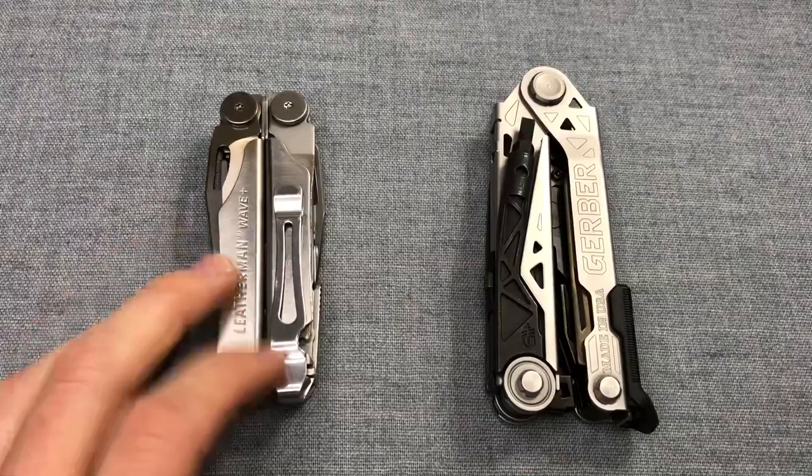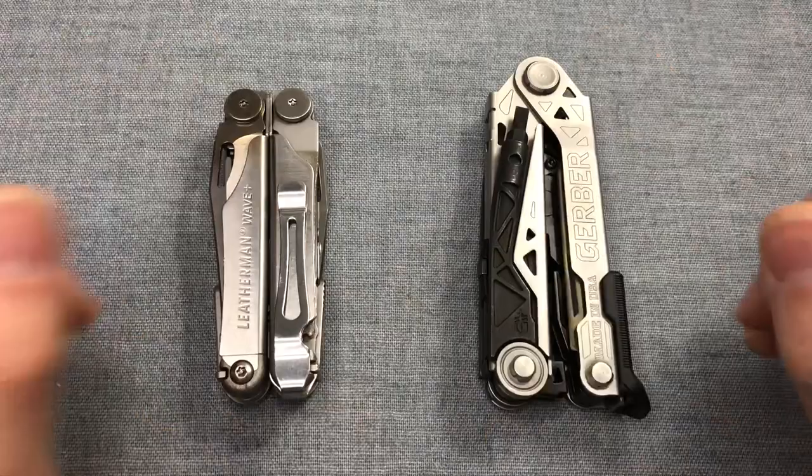What's up YouTube, I'm Joe, you're watching my channel Ink and Iron. Back with a multi-tool comparison video for you people shopping around for multi-tools or looking to upgrade your current tools.